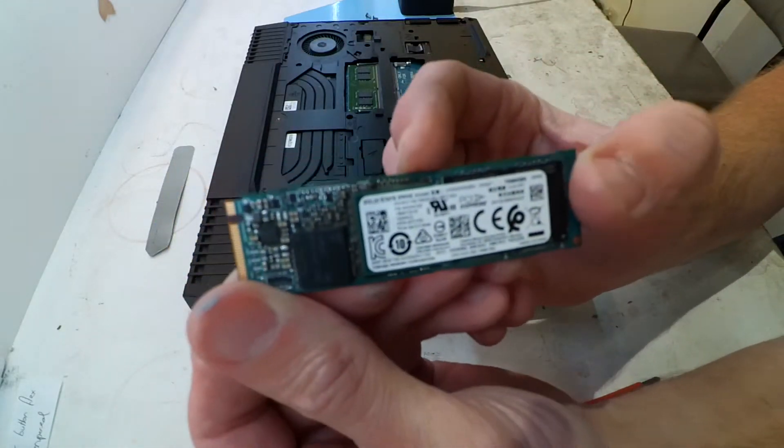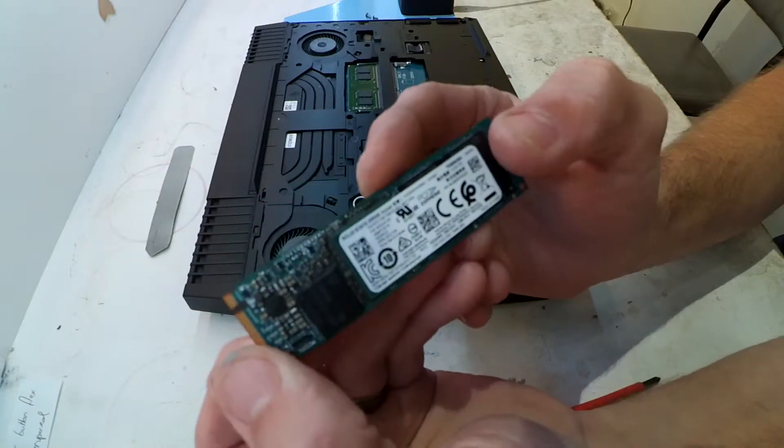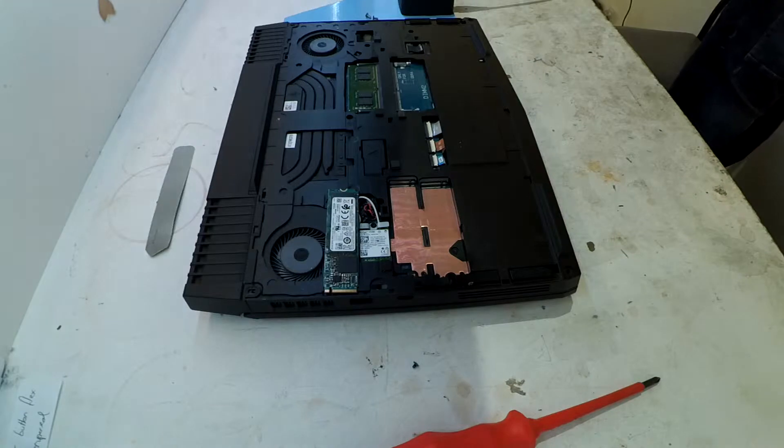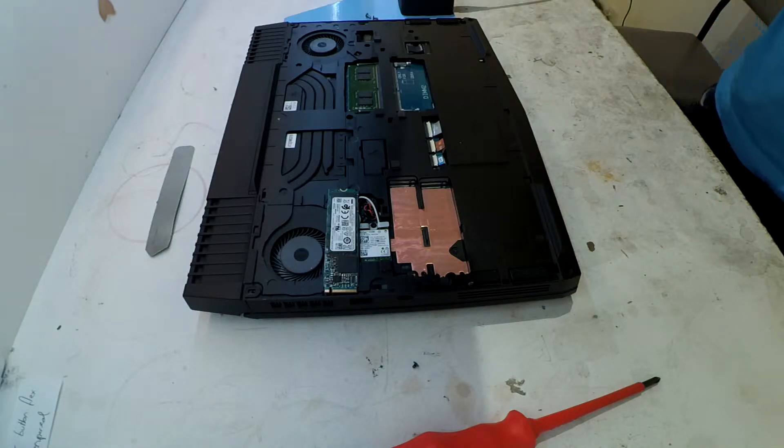For now I'll just stick with the 970 Evo that's about to get installed. From here on out I'll let the video play out, but hopefully this is relatively helpful to you.